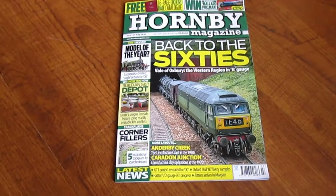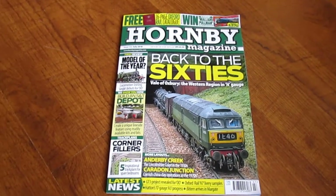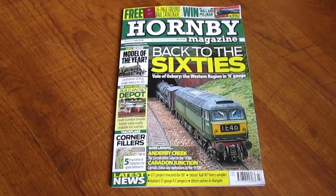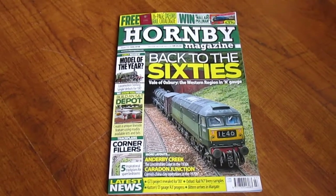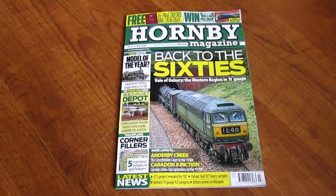It's got a good article on Dave Watson's Dean Park station where he's created an S&T depot, and also there's a nice little section about corner fillers as well.